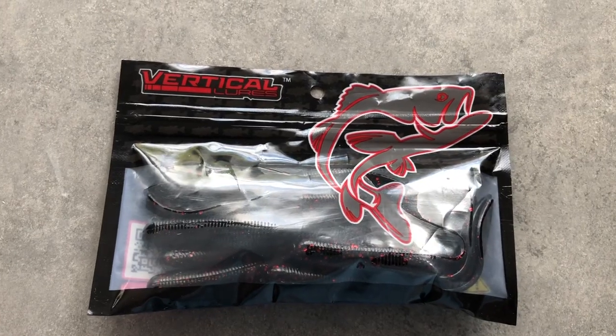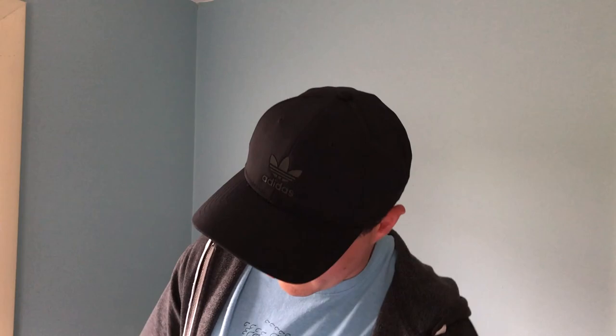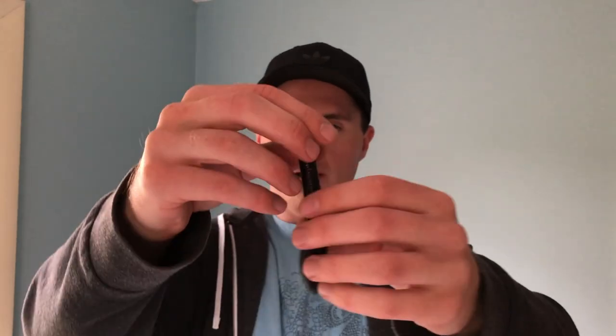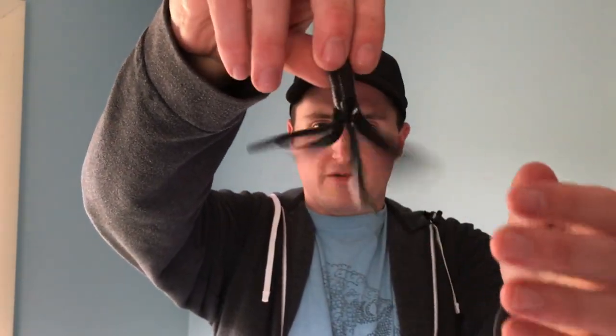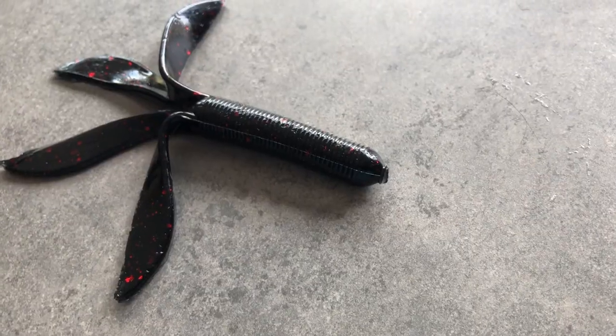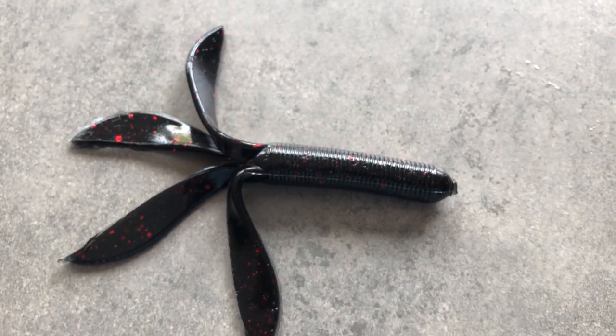Next we have another soft plastic by Vertical Lures. This is a cool little lure — black and red, almost like a tube but hollow on the inside, with four craw-like appendages. It looks like it will give a lot of action in the water. You can use it as a jig trailer or even Texas-rigged for punching and flipping, or just weedless on a normal setup. Not bad — Vertical Lures are pretty good.